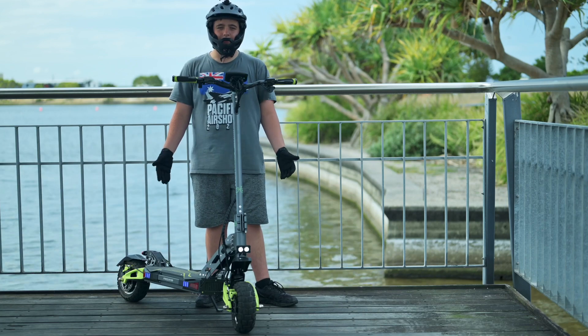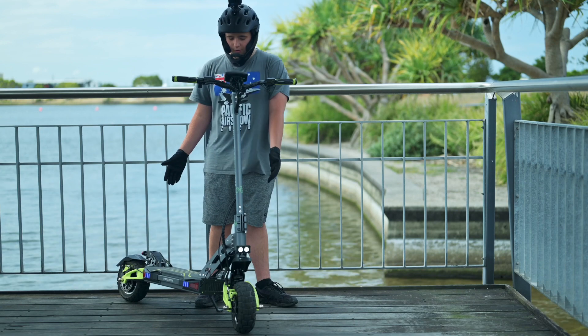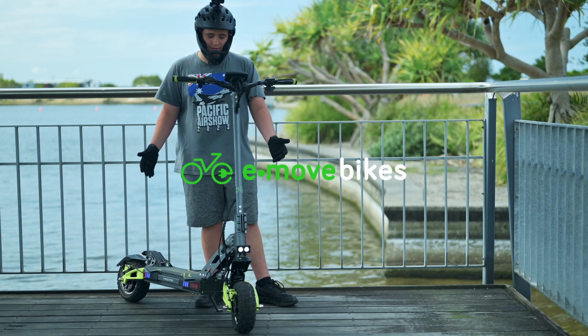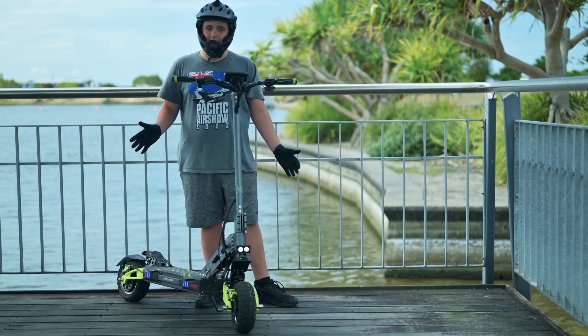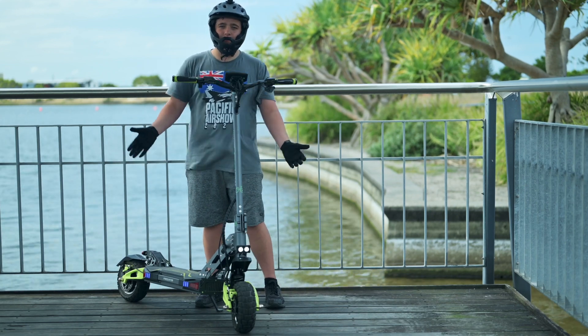Thank you guys for watching this video. I hope you enjoyed it and learned something new about the Dragon Predator. A special thank you to Emove Bikes for giving me the scooter to review. There's a small sneak peek that something big and exciting is coming in the next few weeks. I hope to see you soon — ride safe and keep exploring.